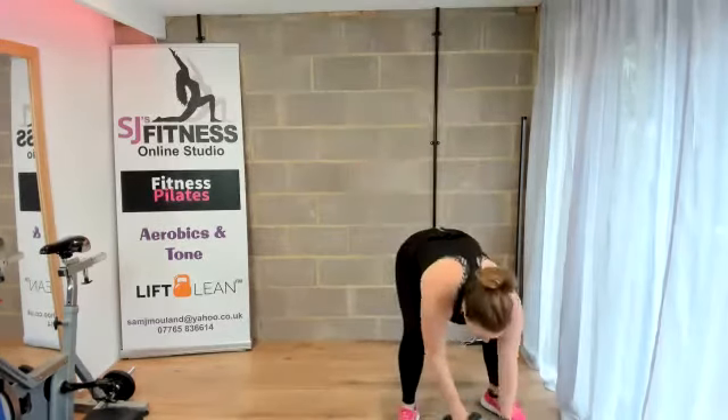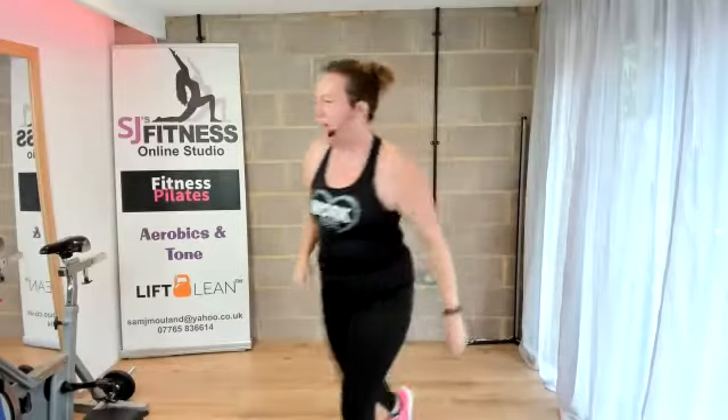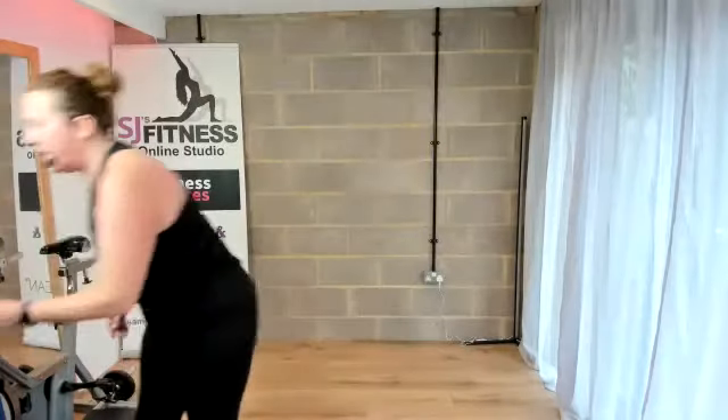We'll keep it there because it's rest time. Pop your weights down and grab your mats out. Have a drink of water if you need to.